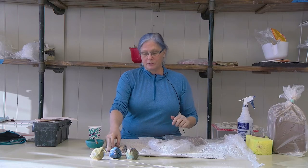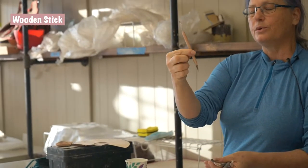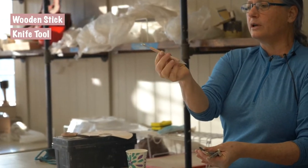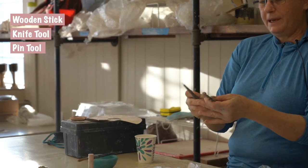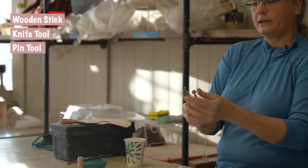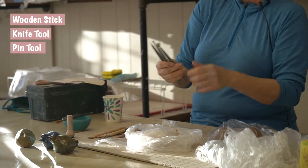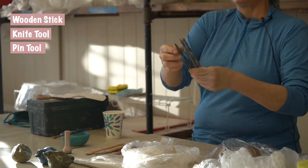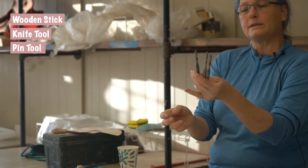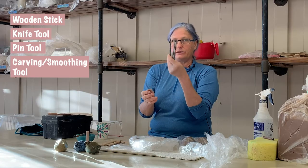We need some tools. I have an assortment here: a little wooden stick, a double-ended knife tool, a pin tool which you'll definitely need, and these three clay working tools — metal balls on one end and different points on the other. They make a nice carving tool and a nice smoothing tool. I find I use these an awful lot.